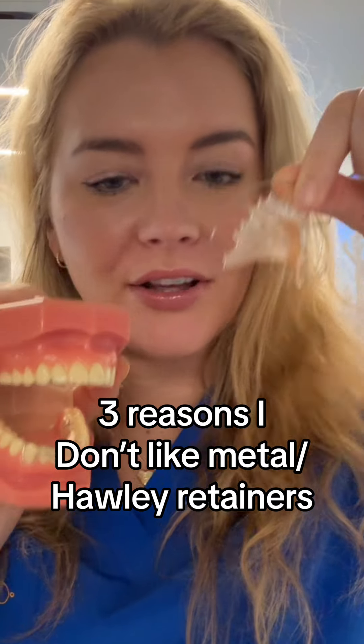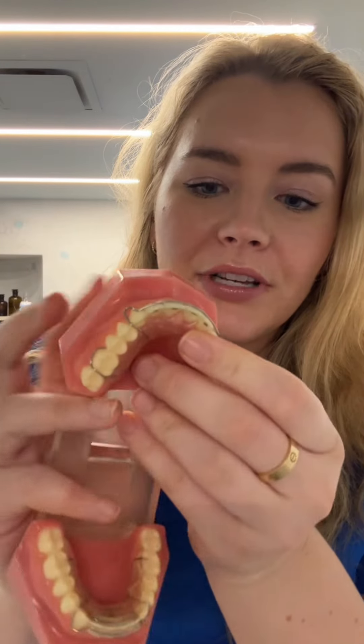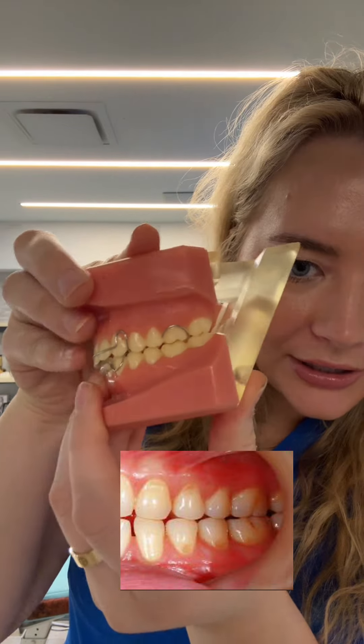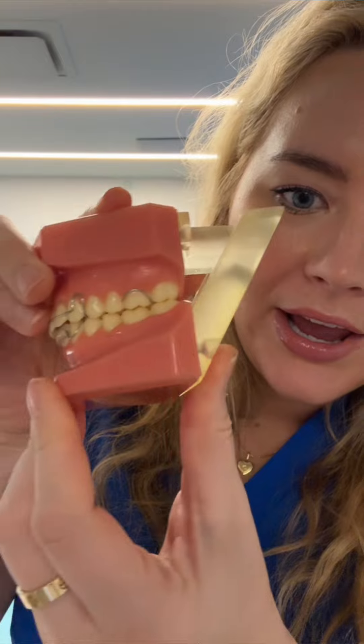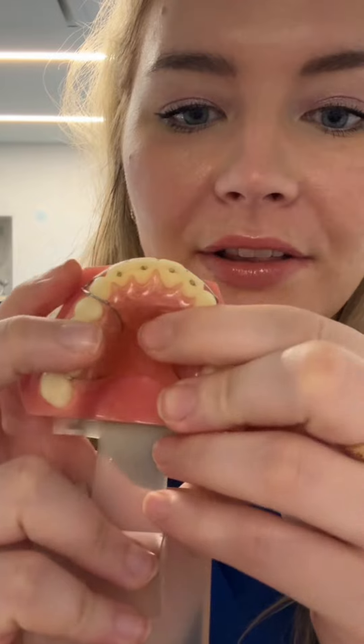Three reasons that I don't like using the Hawley retainer on patients after they get braces. Number one: if you grind your teeth at night and you have these retainers in, your teeth are still able to touch and grind back and forth. They're not going to prevent you from grinding on your teeth at night, which we don't want because that can wear away the enamel.